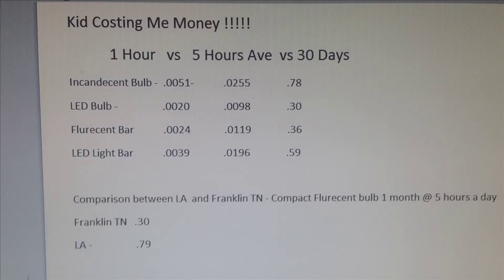Here are the figures on lighting — running each five hours a day for 30 days: an incandescent bulb would run you 78 cents; a compact fluorescent would be 30 cents; the fluorescent bar in the garage would be 36 cents; and the LED light bar would be 59 cents. And comparing Franklin, Tennessee to Los Angeles: I'd be paying 30 cents at the end of that month, and they would be paying 79 cents.